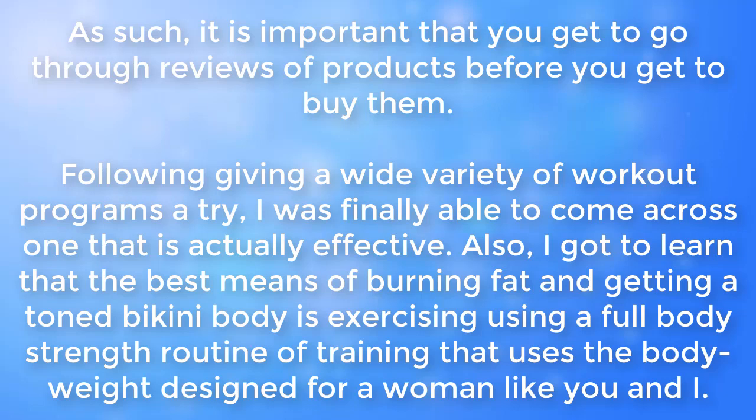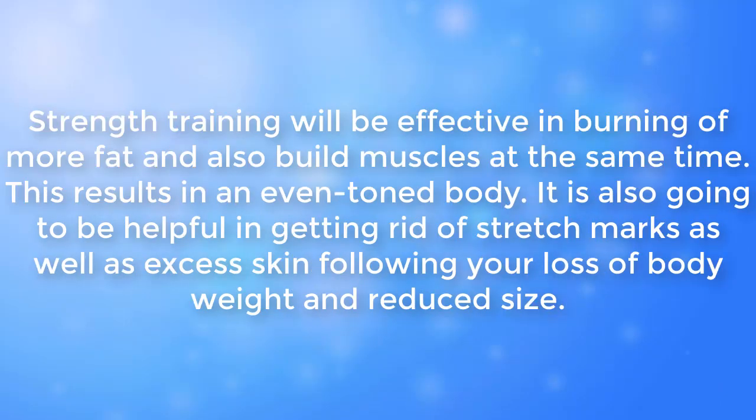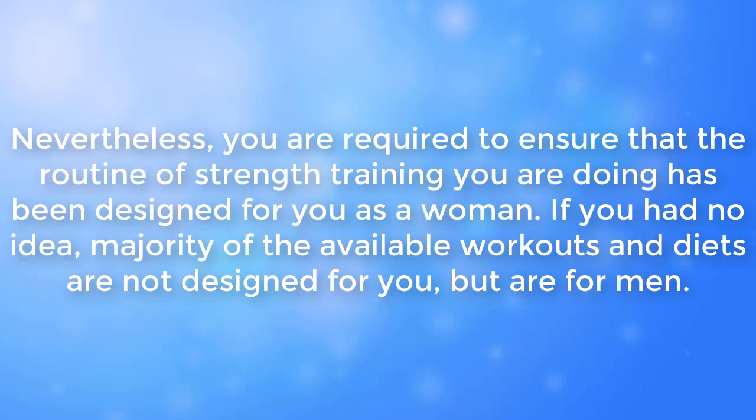Following giving a wide variety of workout programs a try, I was finally able to come across one that is actually effective. I also got to learn that the best means of burning fat and getting a toned bikini body is exercising using a full body strength training routine that uses body weight, designed for a woman. Strength training is effective in burning more fat and building muscles at the same time, resulting in an even toned body. It also helps in getting rid of stretch marks as well as excess skin following weight loss.